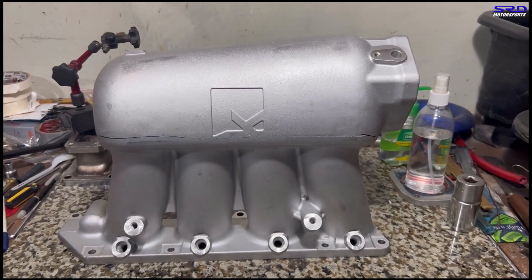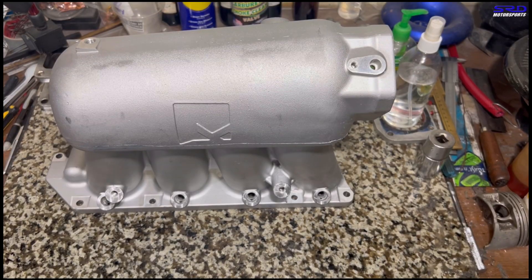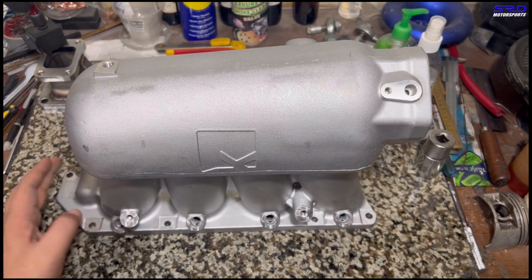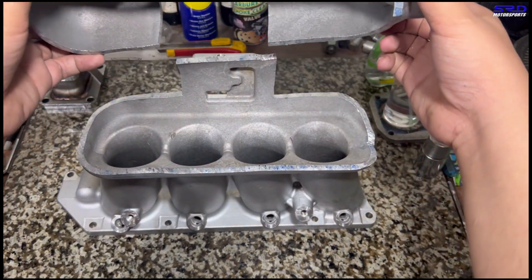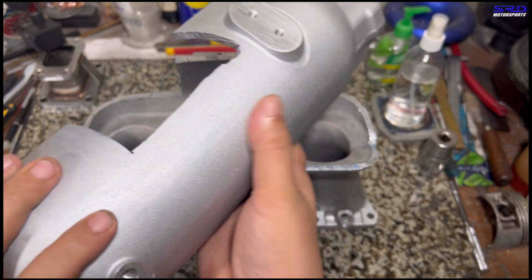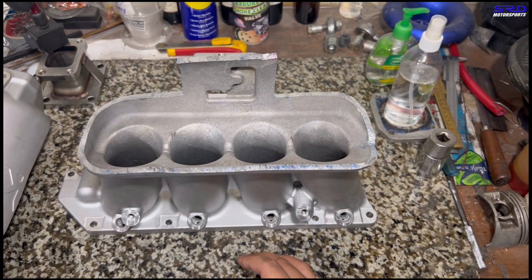Now let's cut off the plenum and put this on the stand. We've clipped the phone to the stand so we're going to check how it is on the inside. It's cut up now, and you can see there are so many things you can improve as far as the shape goes.